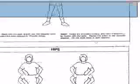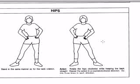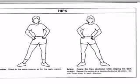Let's go to the next exercise. Now we're going to do a little hip swinging. Place your hands on the hip in the same manner as the neck rotation, feet about shoulder-width apart. Rotate the hips clockwise, keeping the back straight. Repeat this three to five times, then do it to the other side. This is going to make you feel really nice, so make sure you follow along nice and easy.